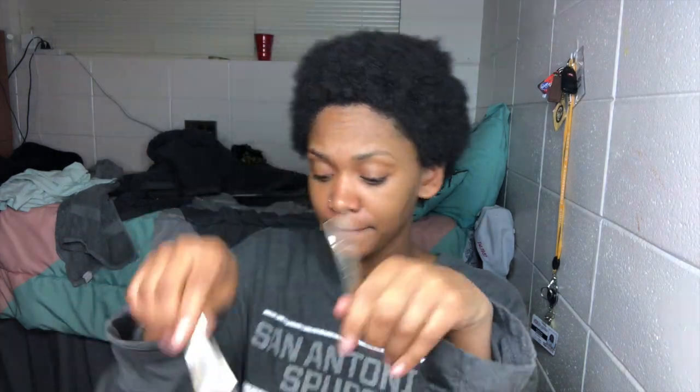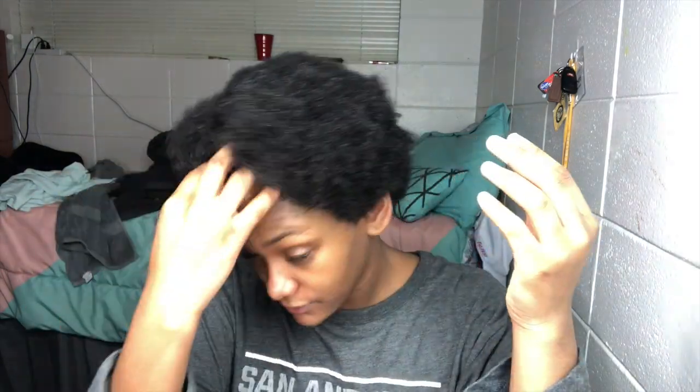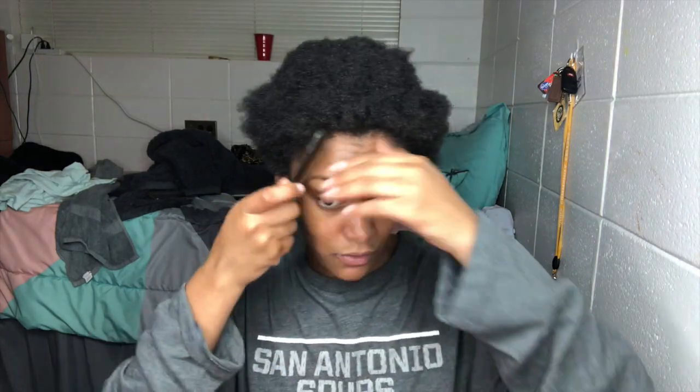My hair is growing, and it's long enough now to go into a little small bun in the back. I feel like it'll do better this time since I just washed it and it's clean.